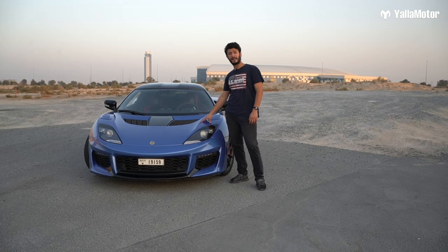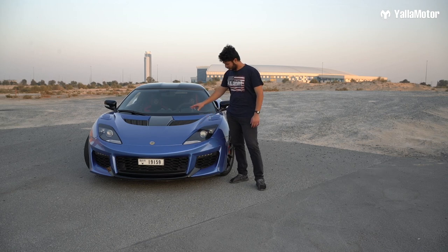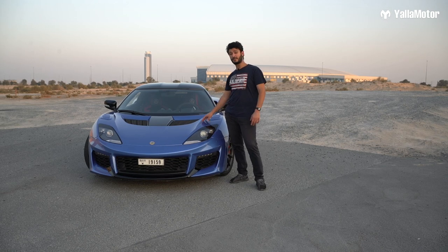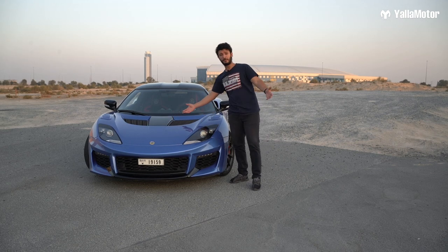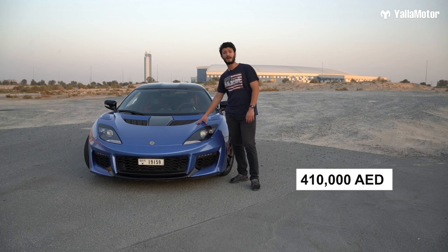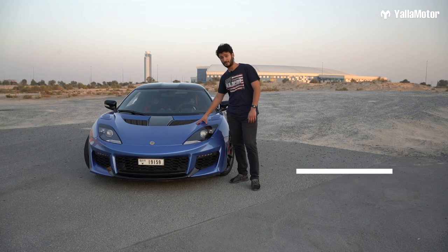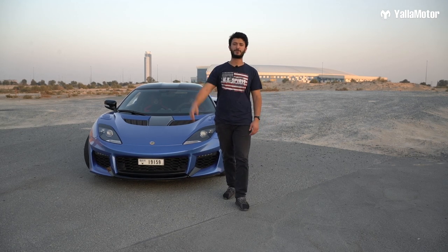The price of the car sits at 399,000 dirhams. But the car we have today is a little bit special because it's not only one color — it's two colors, which is the blue and the black fiberglass. So the price of this model is 410,000 dirhams. Does the car deserve this price? Let me know your opinions down in the comments and see you on the next one.